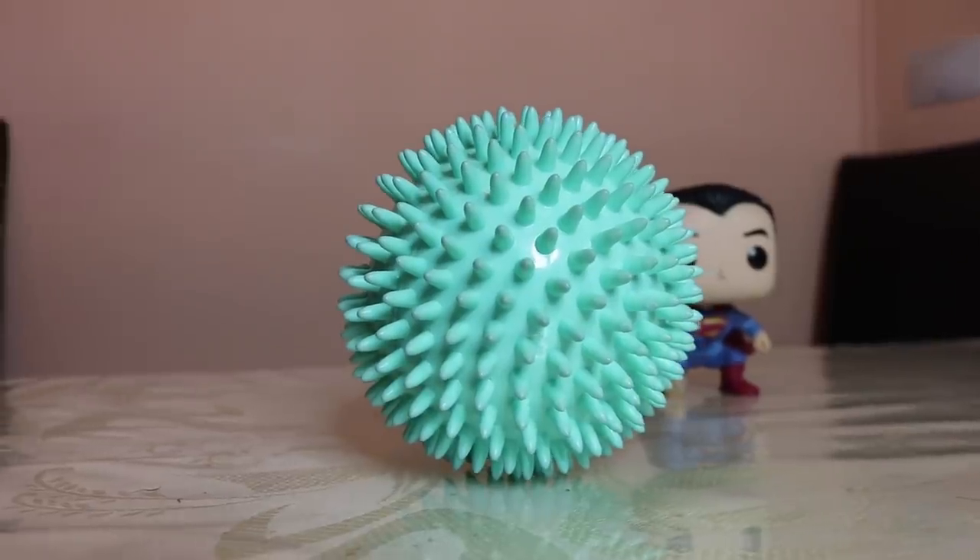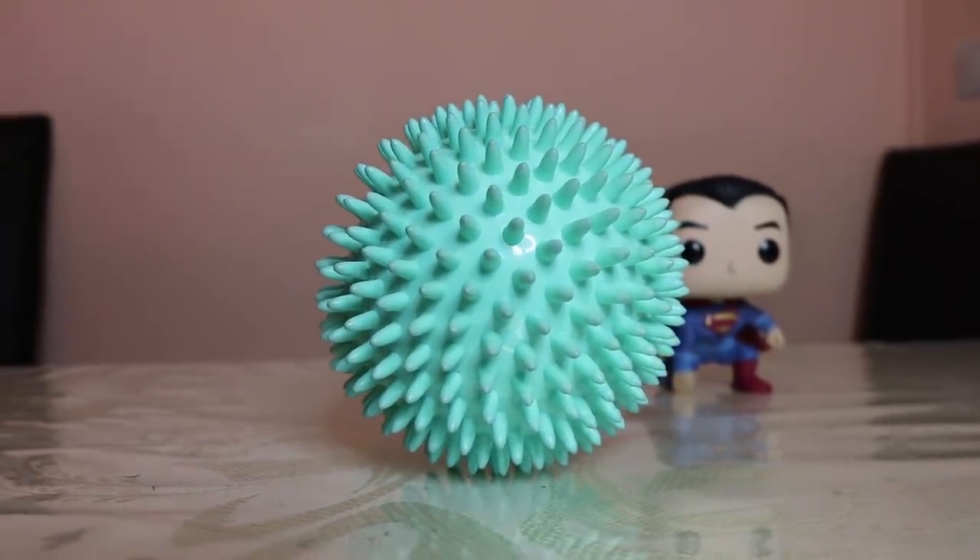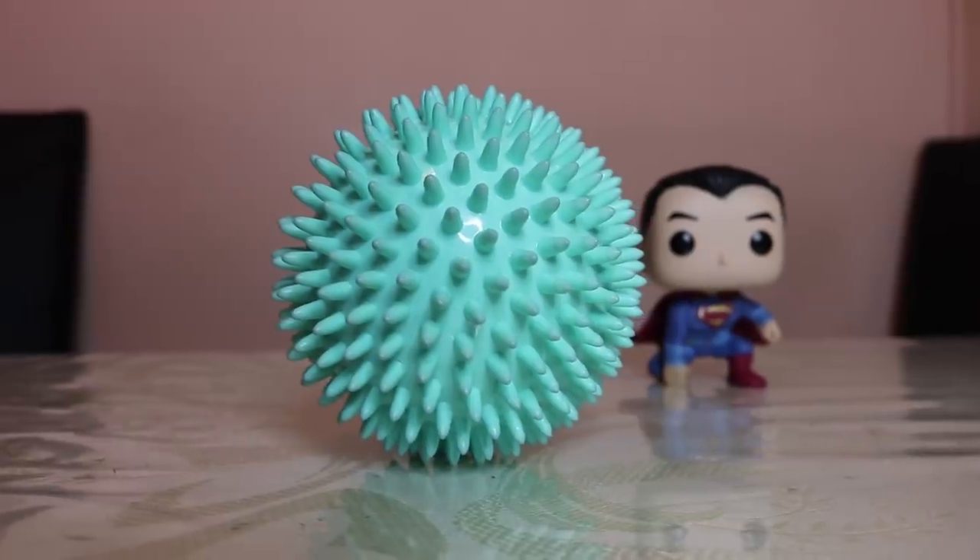Product number two is this spiky-looking massage ball — it's called a trigger point massage ball, and they usually come in a set of three on Amazon. It's really useful and can be used anywhere on your body. You basically massage yourself by rubbing into it — you can do it on your shoulders, back, lean on a chair and target different parts of your back to help release tension.